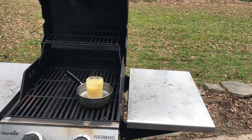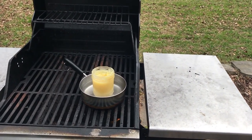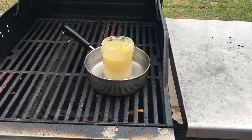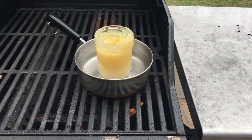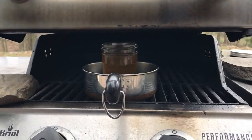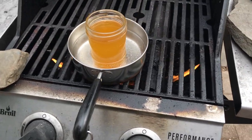This is plan B. Get a pan of water, put your jelly jar with the ingredients in it, put it on the gas grill on the back patio, and give it a few minutes. We are, as they say, cooking with gas.